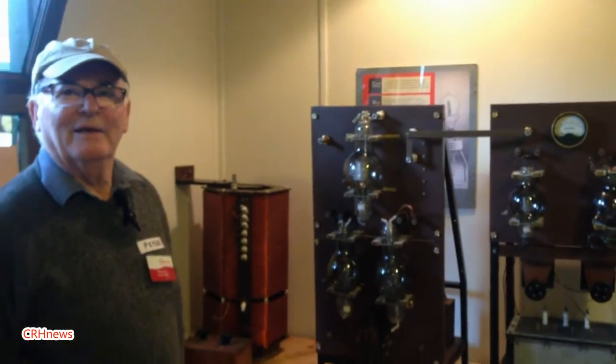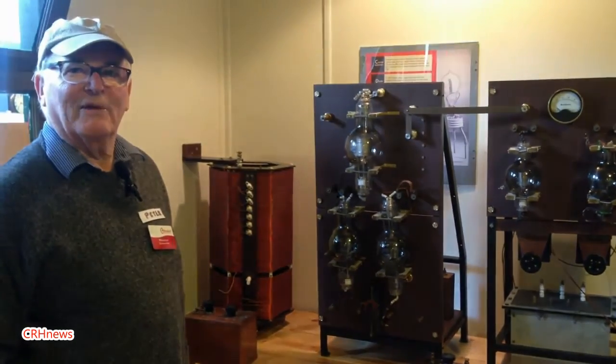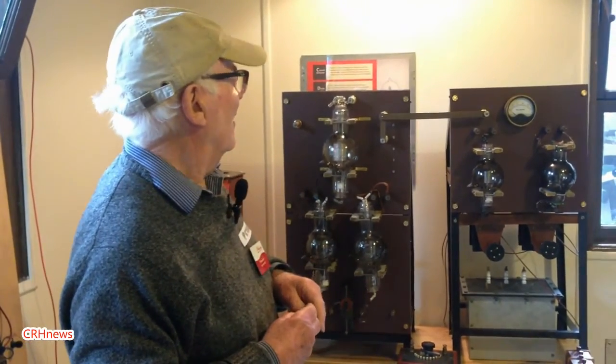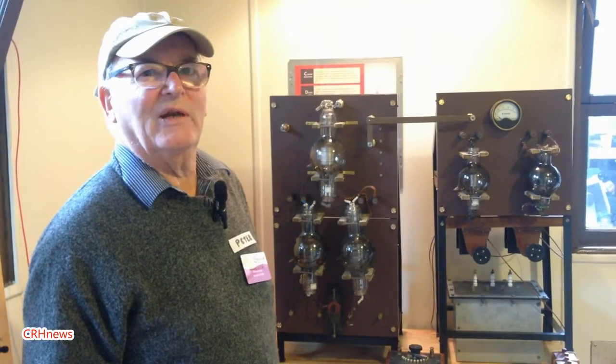You're now standing in the hut from which the original regular broadcasts were made — in fact, the start of the BBC really, right here. And this is the transmitter. It's a copy of the transmitter which was used for those early broadcasts. This is called the 2MT transmitter, dating from 1922.